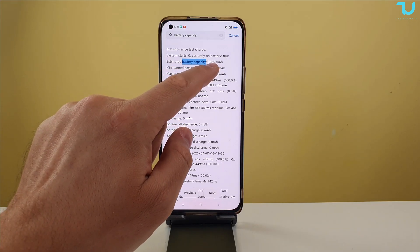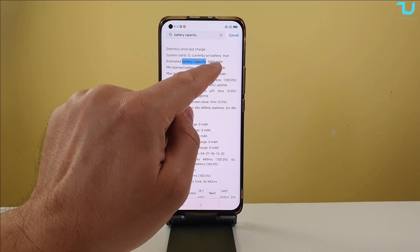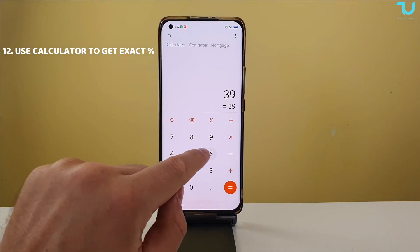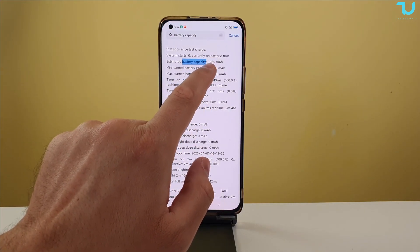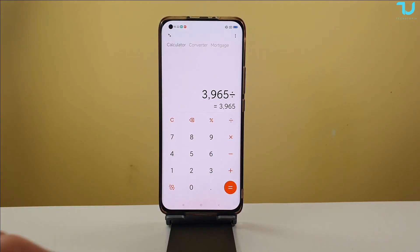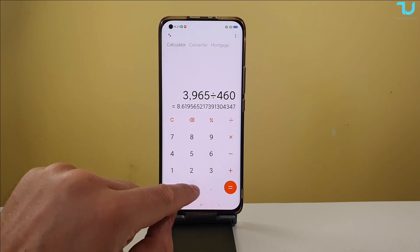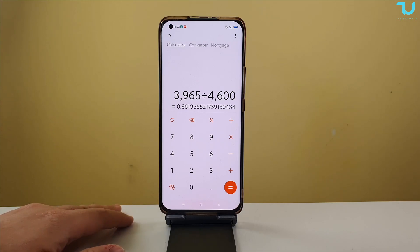The estimated battery capacity is 3965. There you go, you have the information right here — 3965 mAh. Now I'm going to open the calculator. My battery capacity according to this report is 3965. We're going to divide that by the actual battery capacity of the Xiaomi Mi 11, which is 4600 mAh. If you don't know your phone's capacity, you can simply search for it online.